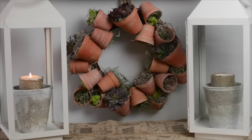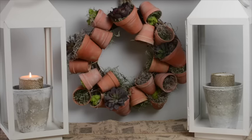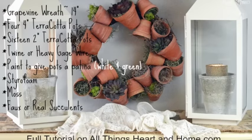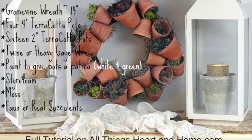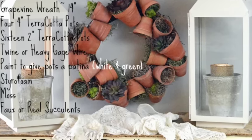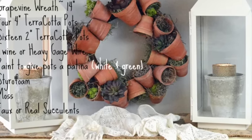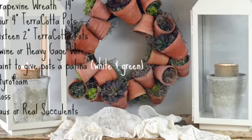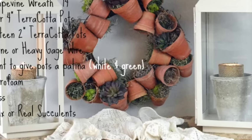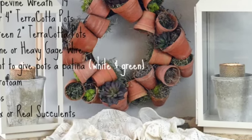Hey guys, it's Robin with All Things Heart and Home. Welcome back! Today I'm going to show you how I made this cute little terracotta flower pot wreath — it's super easy. I think you'll like it for spring. The full tutorial is on my blog, All Things Heart and Home, but I'm going to show you how I did it here. If you need more written instruction, just check out the blog post — it's called the flower pot wreath.